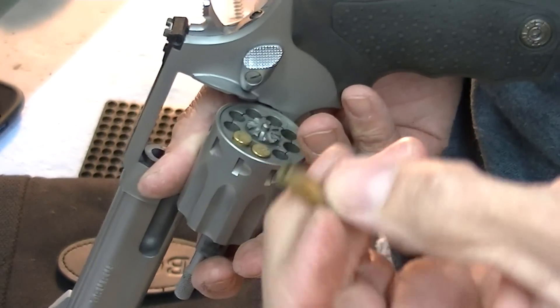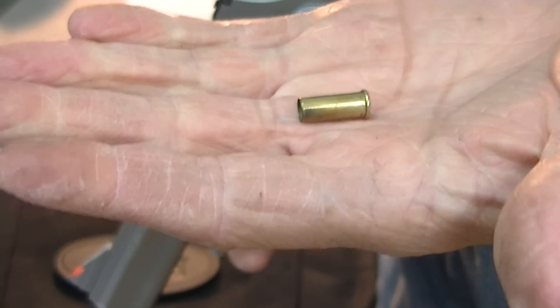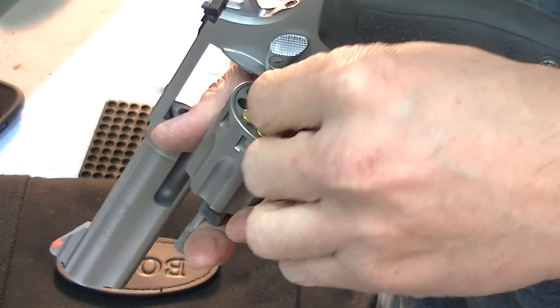Here's a quick tip: if you need some easy snap caps for .22 — really any gun, but .22 especially — you can just take some spent .22 cases and load them back in.